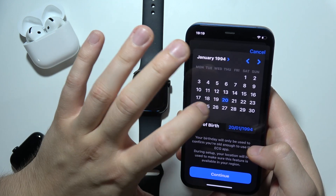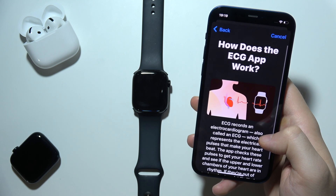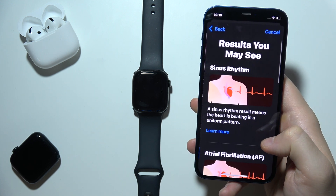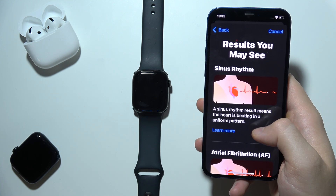And of course the day. We have to click Continue. Here is a short description of how the ECG application works. We have to click Continue.